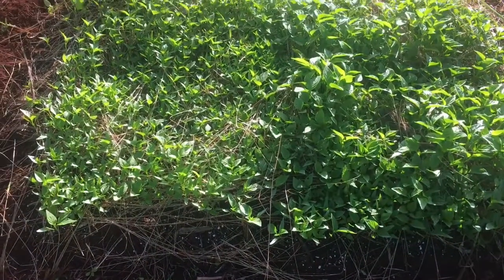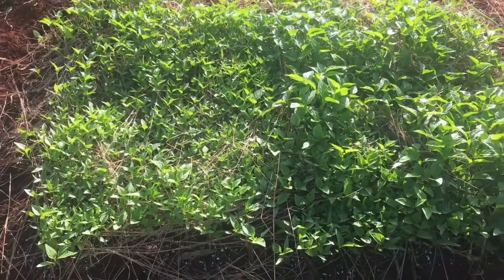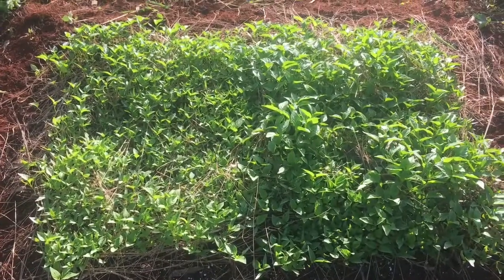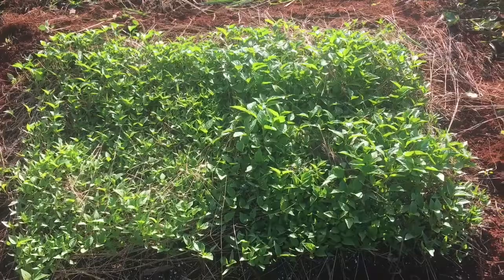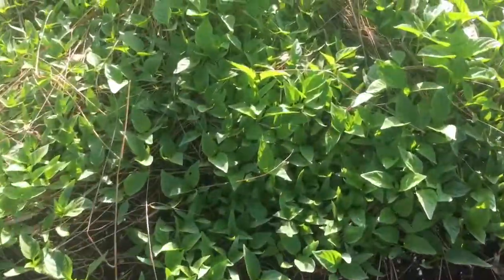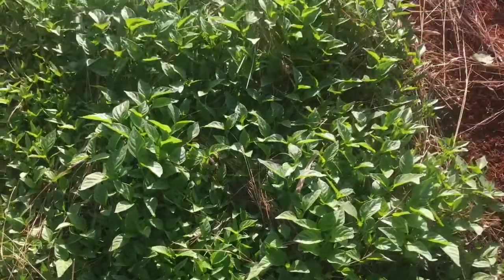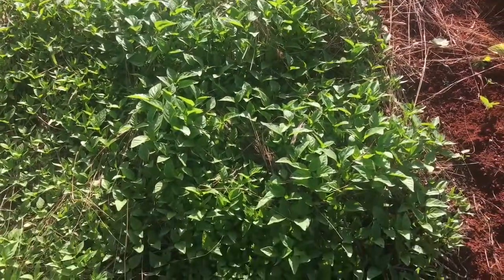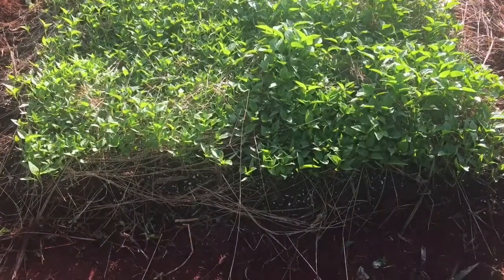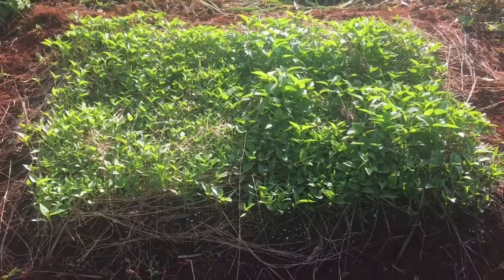This is a quick update on the pepper nursery that I sowed in the ground. Look at it guys — this is a few weeks after sowing in the nursery bed and the seedlings are going tall. I don't understand why this side is taller than the side over here, but it's beautiful.